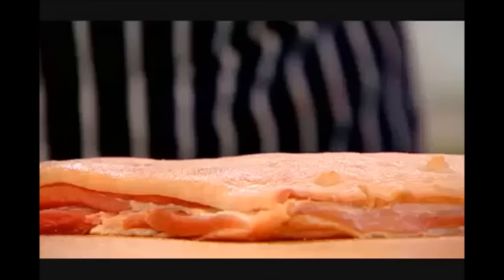Let's just put our belly pork on our rack. One and a half hours, maybe two hours, on the bottom shelf, approximately 160 degrees. Your crackling should be golden brown. Perfect.